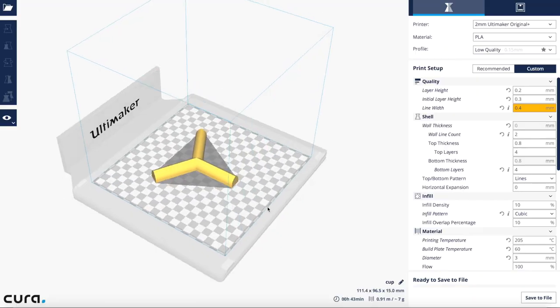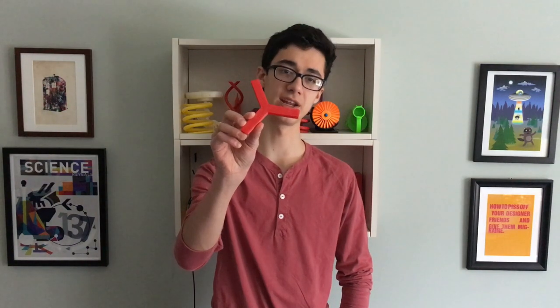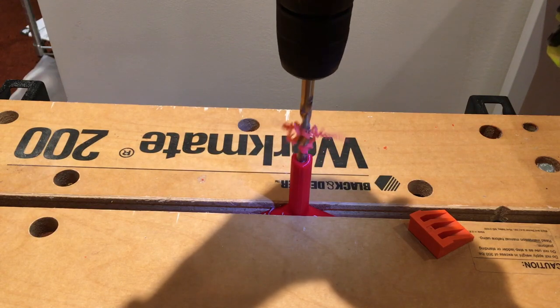Then I was looking to make something a bit more functional — something involving actual fluid flow. I designed this Y connector and printed it with all the same settings. Since it was vase mode, and you can't make holes that are in parallel to the bed, I had to drill holes in the side. After doing that, I connected tubing, and once again it worked, conducting the flow of water.